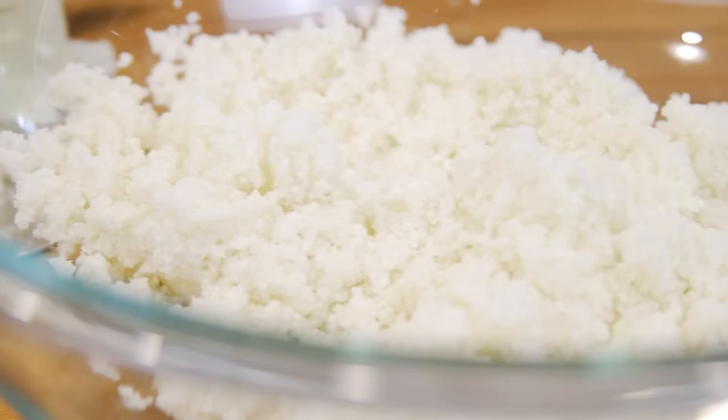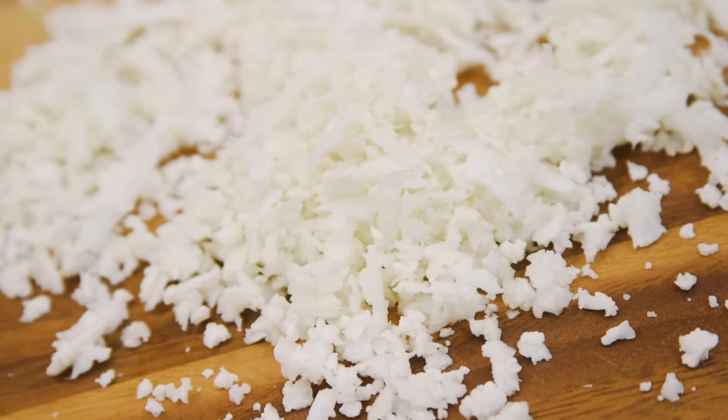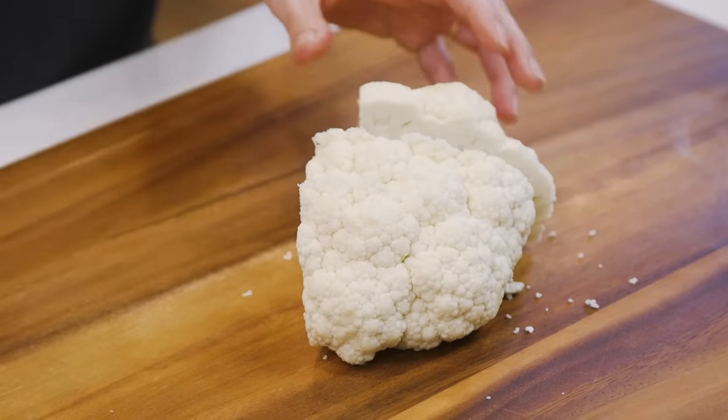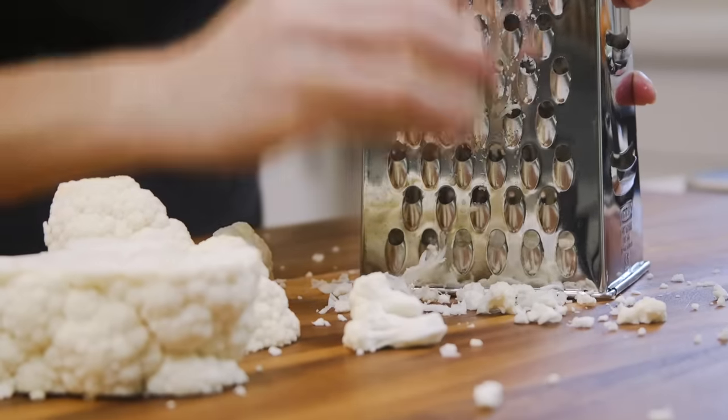Before I show you how I hack my food processor to give me a consistent rice texture, I'm going to show you the next method. You can still make this miracle rice with a cheese grater. For this method, I make sure to chop the cauliflower into larger wedges, which makes grating it a little easier.